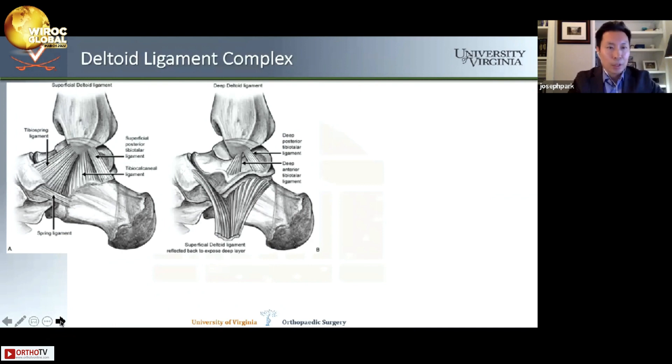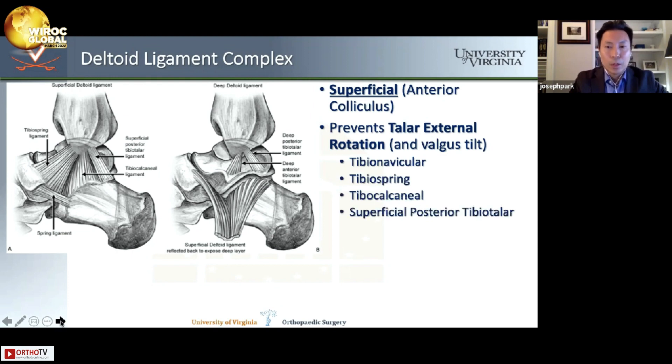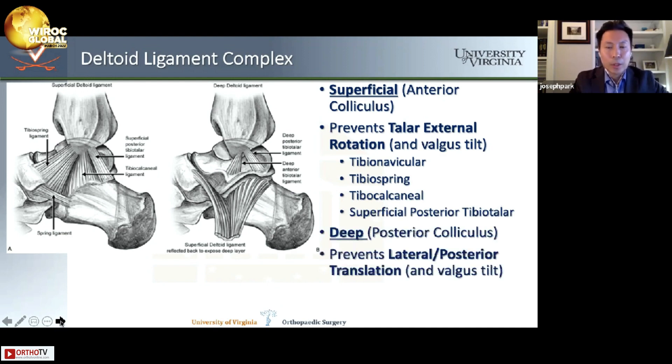The deltoid ligament complex is a beautiful and mechanically sound structure that works very well to stabilize the ankle, but when it goes wrong, it can lead to quite a bit of dysfunction. The superficial deltoid comes from the anterior colliculus off the medial malleolus and prevents talar external rotation as well as valgus tilt. Its components are the tibionavicular, tibiospring, tibiocalcaneal, and superficial posterior tibiotalar. The deep component comes from the posterior colliculus and prevents lateral and posterior translation as well as valgus tilt — comprising the deep anterior tibiotalar and deep posterior tibiotalar.